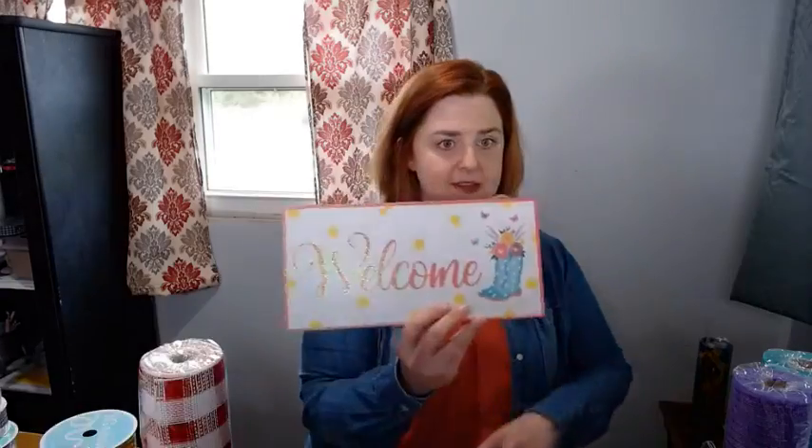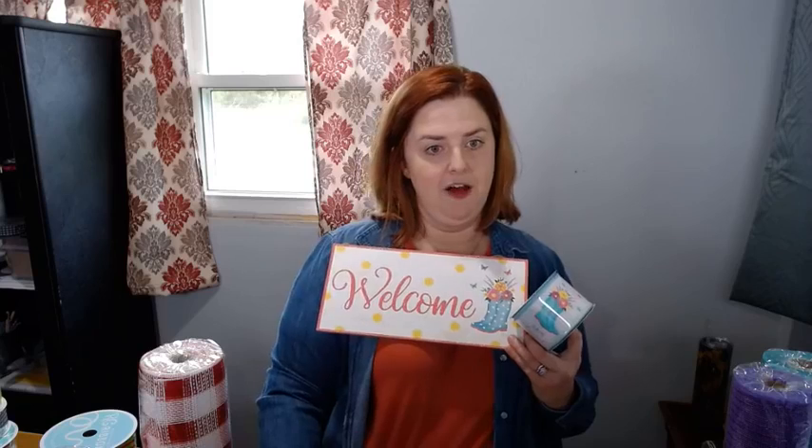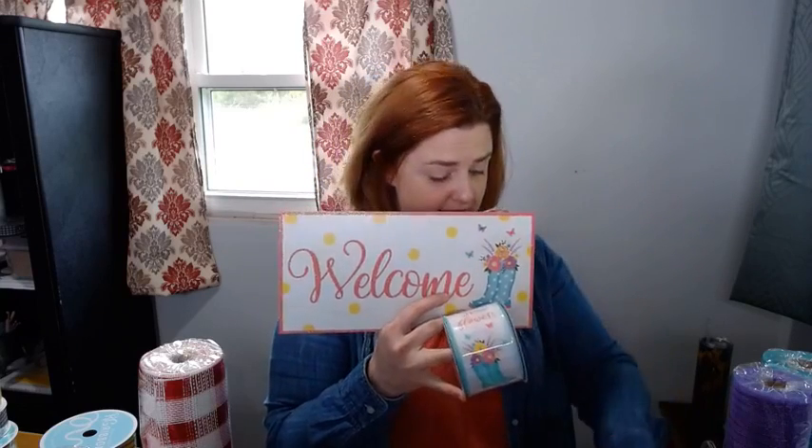For the April showers set — the sign and ribbon together in our shop is $13. I also have the extra ribbon in the shop if you want it, and I have the mesh too. If you want me to put it all together in one order for you, I can do that.